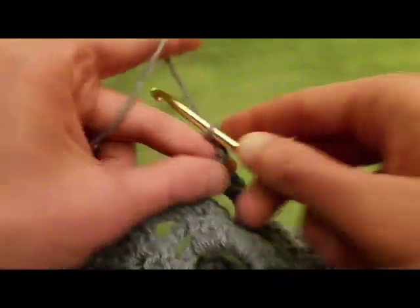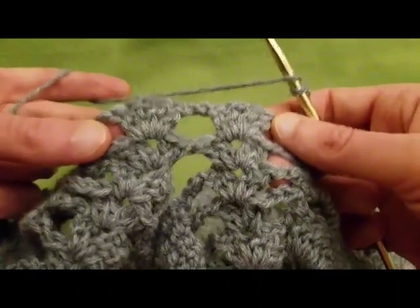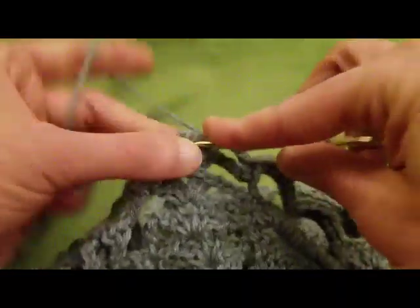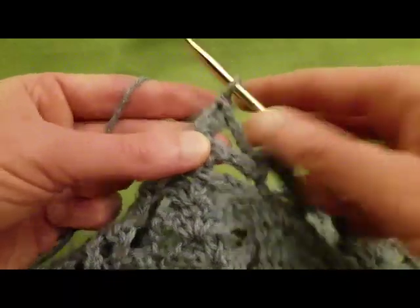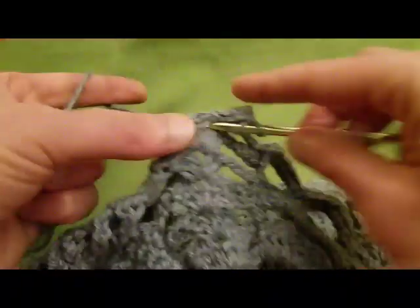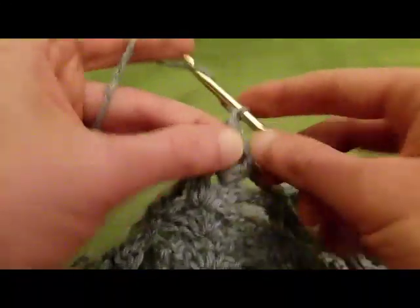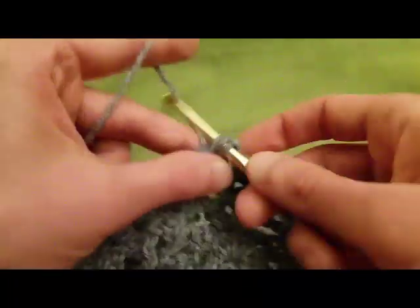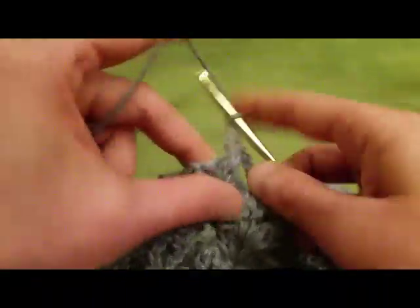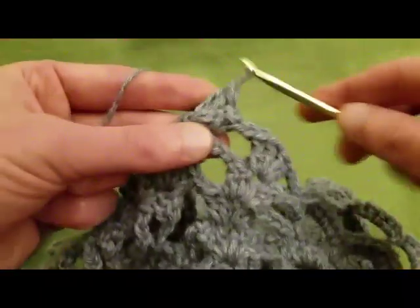Chain three. And we've reached our two shells. So in the first shell, we're going to do another shell — two double crochets, chain one, two double crochets. Then bridging the gap, we do two chains, and then into the next shell, we do another shell stitch — two doubles, chain one, two doubles.